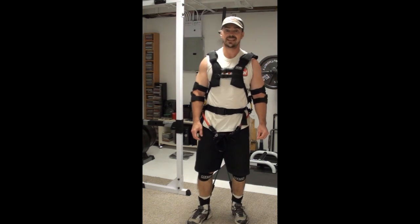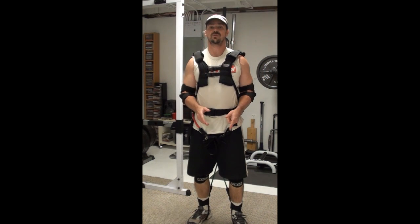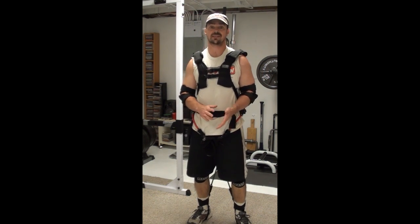This is Nick Nielsen, Bad Scientist in Muscle, and what I've got for you today is a review of a very cool piece of training equipment that I've been trying out for the last few weeks.